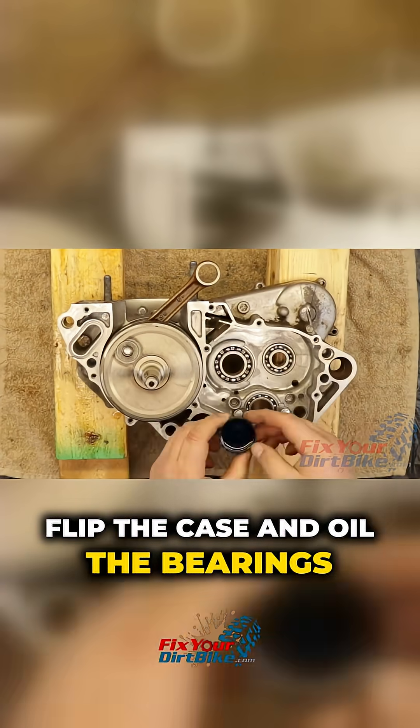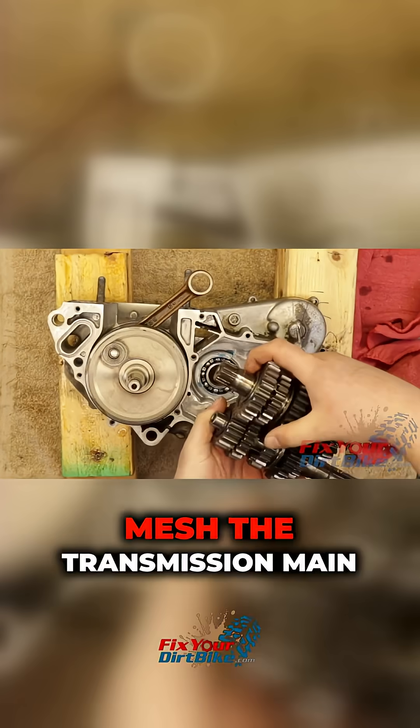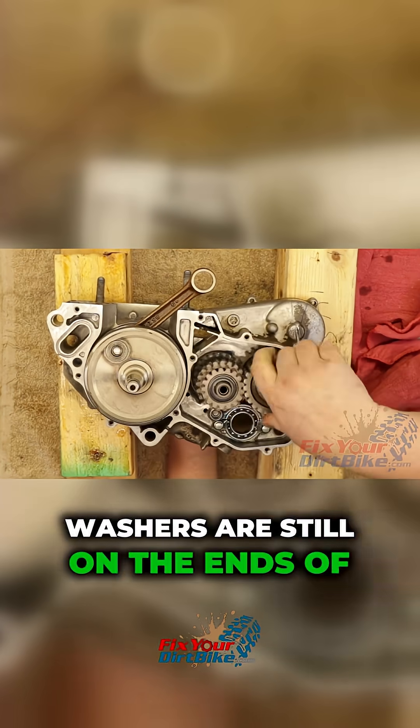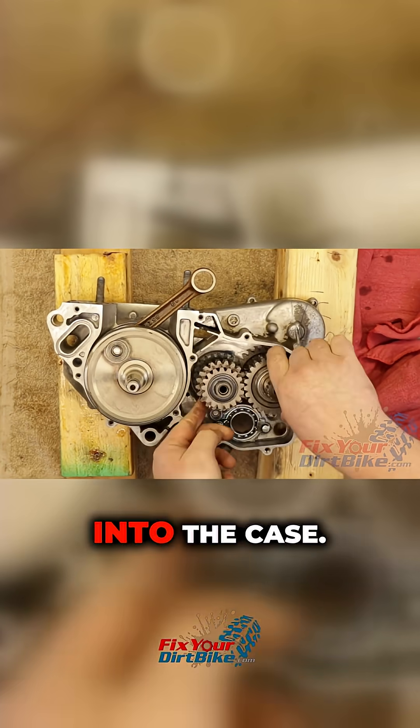Flip the case and oil the bearings with two-stroke oil. Mesh the transmission main shaft and countershaft, make sure the washers are still on the ends of the gear stacks, and install them into the case.